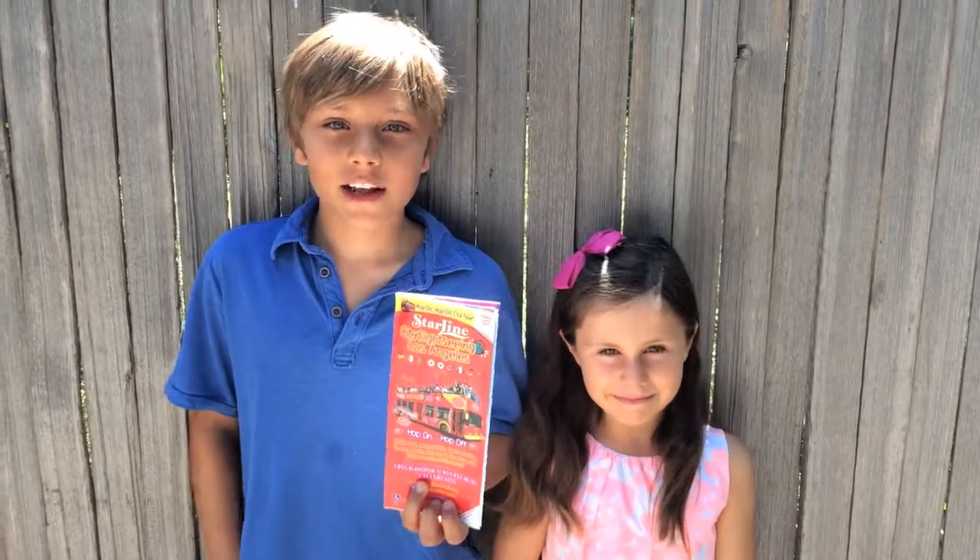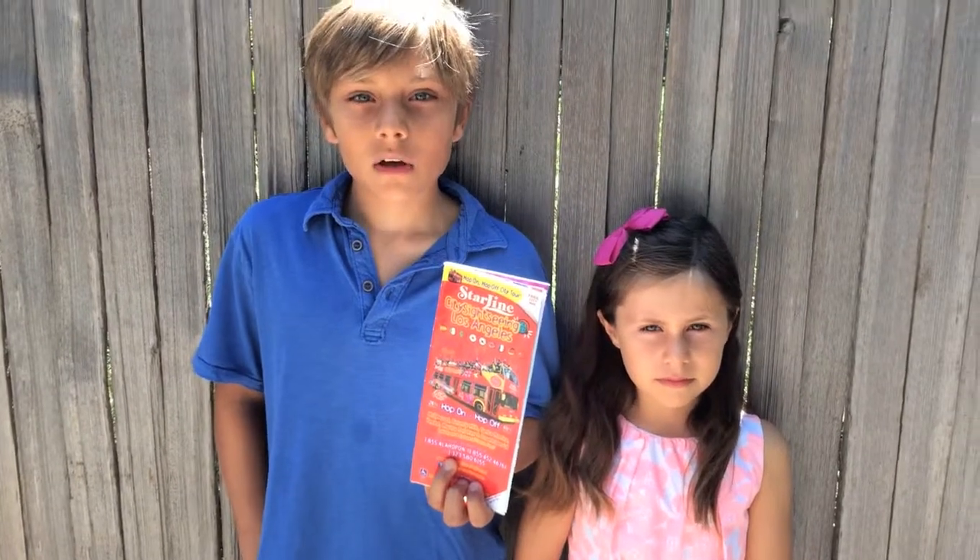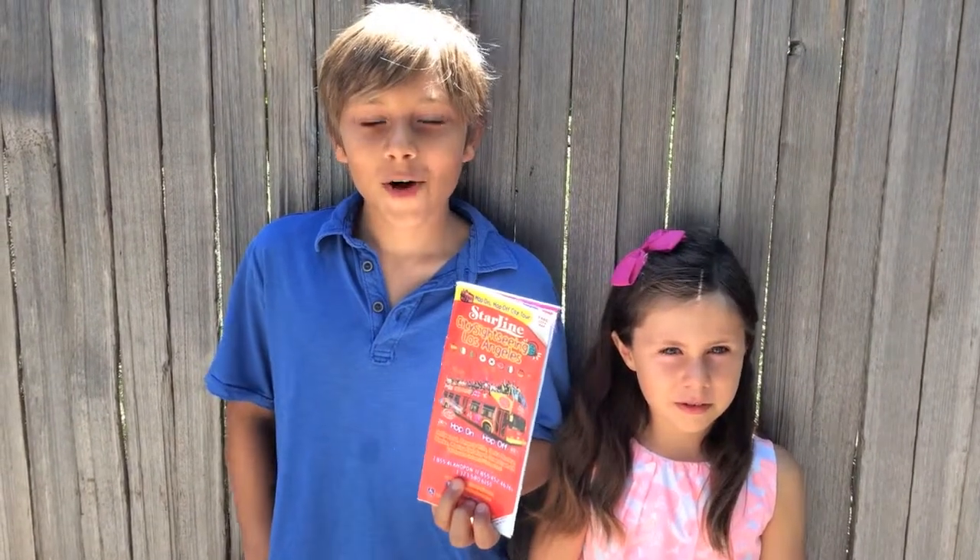Hi, I'm Dani and I'm 10. Hi, I'm Char and I'm 6. And we're here to give you our top three tips for a Starline hop-on hop-off bus tour.